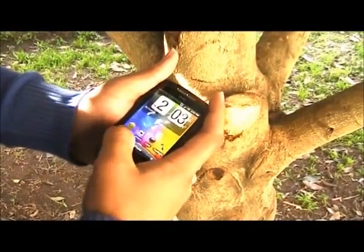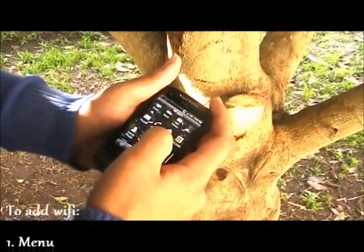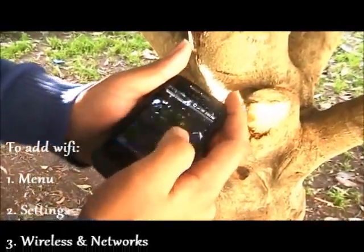This is the HTC Desire. It's much older than the HTC Desire HD, and it's got a 5 megapixel camera.